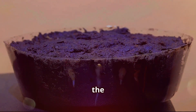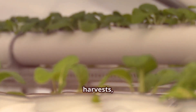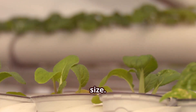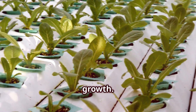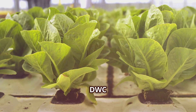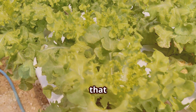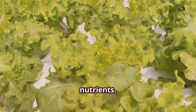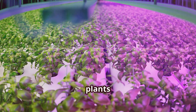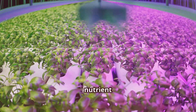Now for the main event: the growth race. While both Kratky and DWC can produce bountiful harvests, DWC generally takes the lead in terms of sheer speed and size. Kratky offers steady and stable growth, perfect for smaller plants with lower nutrient demands. DWC delivers explosive growth, ideal for larger, thirstier plants that crave maximum oxygen and nutrients. Verdict: DWC takes the crown for rapid growth, propelling plants to their full potential with its oxygen-rich environment and constant nutrient supply.